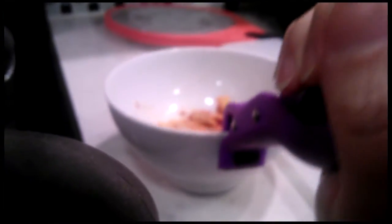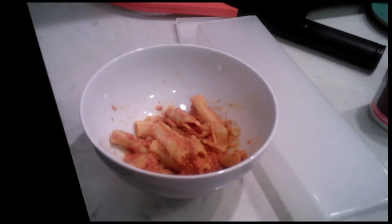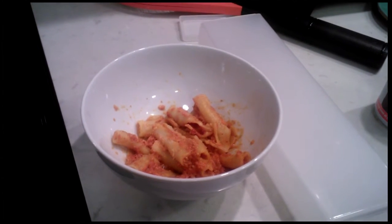Grip's super tight. Put it down there. Look at that. Perfect. Now I can enjoy my reheated baked ziti without burning my fingers. Love it.